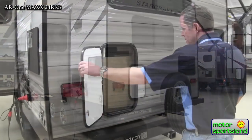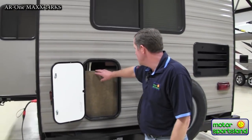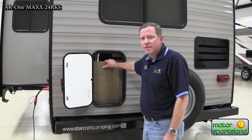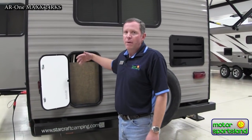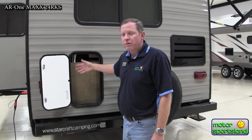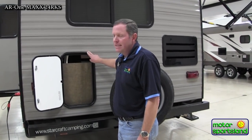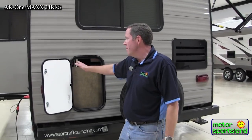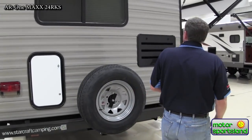This area here doesn't look like a lot of storage, and it really wasn't designed for storage. What this is: you remove this panel here and you're right to the back side of the hot water heater. So for your hot water bypass and doing your winterization, it makes it really easy. Otherwise you'd be taking things apart inside the kitchen to get to that area, but they've made it really accessible — great for winterizing.